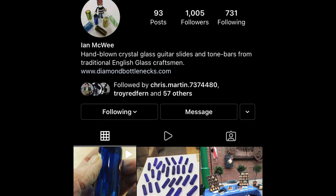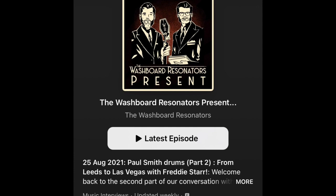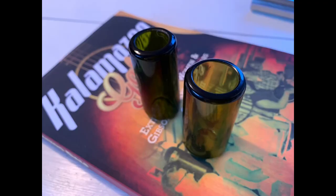The next stage up is Diamond Bottlenecks in England — they make the best glass slides in the world, hands down. Mark Knopfler and Eric Clapton use these. We did a podcast with Ian from Diamond Bottlenecks on our Washboard Resonators Presents podcast — I'll pop a link below where he talks about the process of making these. Ian makes this very traditional glass slide, literally cut and shaped from a wine bottle, and that's an improvement in sound again — quite a traditional sound, very authentic if you've heard old 1920s, 30s, 40s recordings.